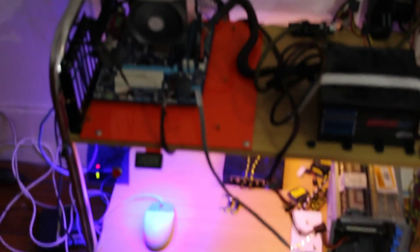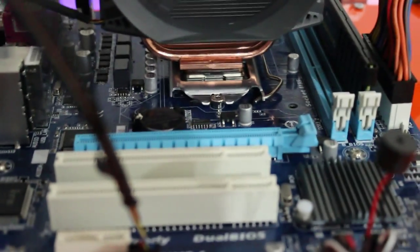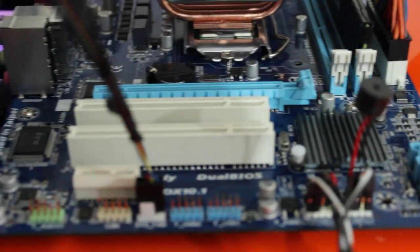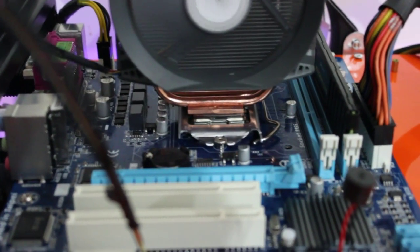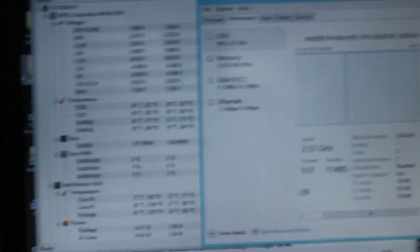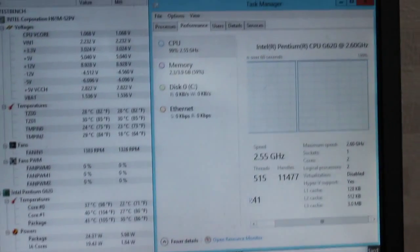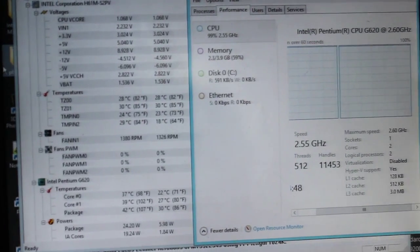Now we're running a stress test for a couple of minutes and all seems to be well — despite the fact that this board has been in the sea, and there's also no thermal paste on there, only some leftovers from last time. It seems to be going quite well. I'm running Prime95 there, temperatures are fine, no errors. Can't find any issues with it.